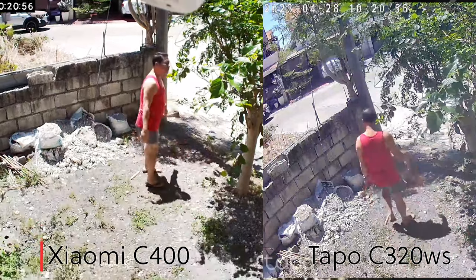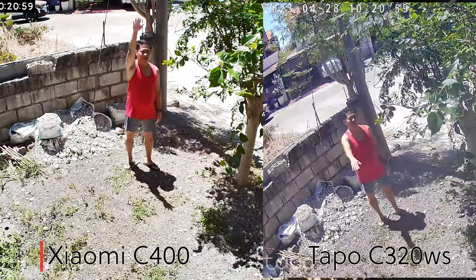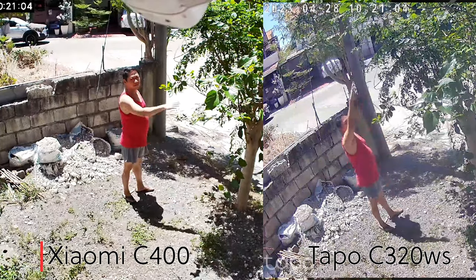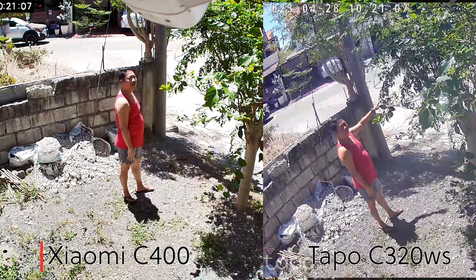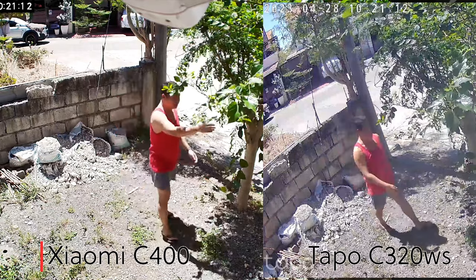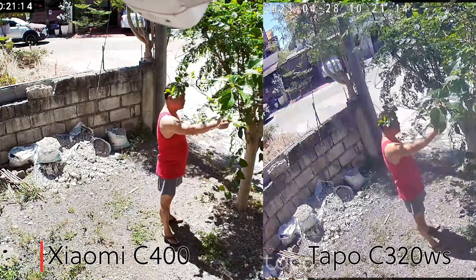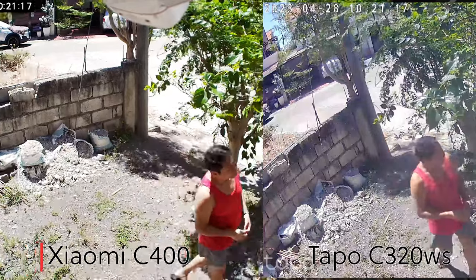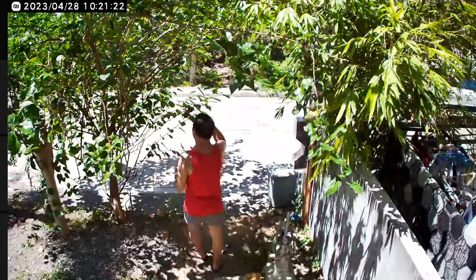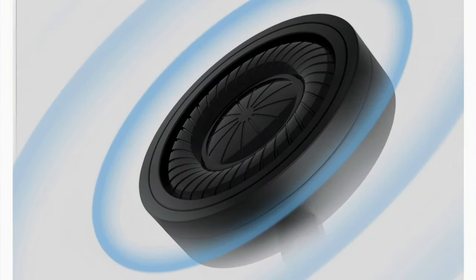Here's the lag test comparison. Surprisingly, the TAPO C320WS is lagging by only a fraction of a second — about 24 frames at most — and that speed can still be increased once you connect the C320WS via LAN. The Xiaomi C400 also boasts a large diameter speaker that delivers stereo sound quality and supposedly improves the voice call between the camera and the phone.